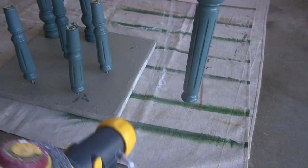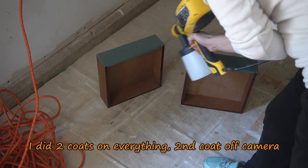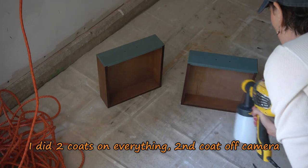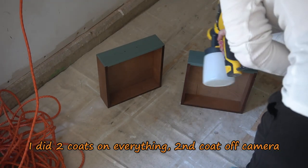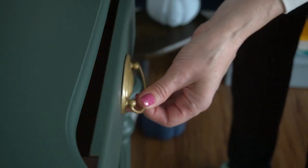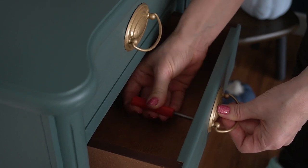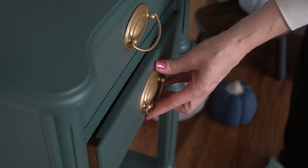All I had left to do was the drawers. Then when everything dried I could put it all back together. My last step was to attach the hardware and this reproduction thrift flip was done.